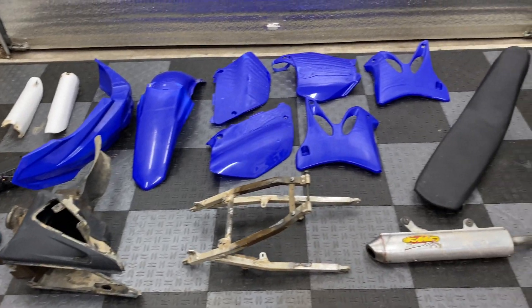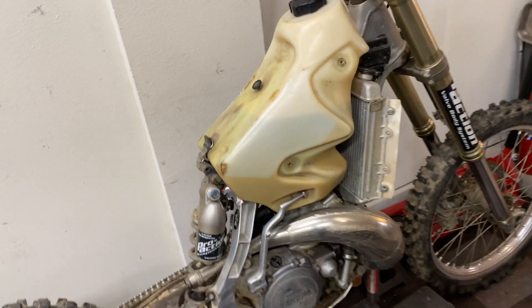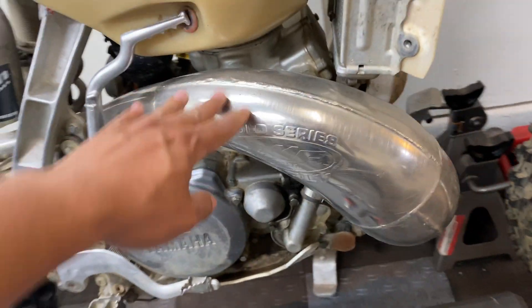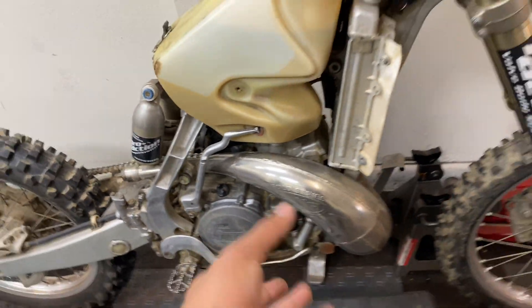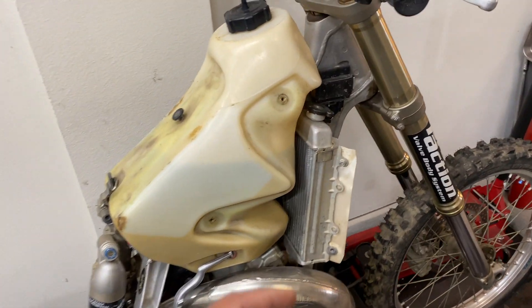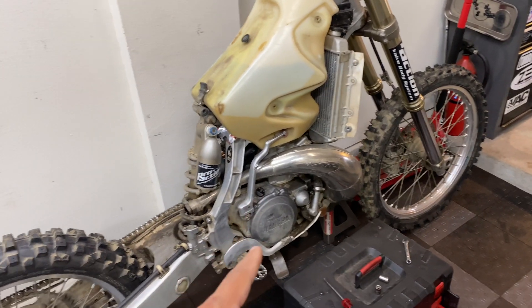Here's everything that we've taken off of the bike so far: all the plastics, bar pad, airbox assembly, rear subframe, exhaust silencer, and the seat. Up next I'm going to start working on draining the fuel from the fuel tank and take the tank off. Then we're going to take off this FMF header pipe, which is held on by two tensioner springs and an 8mm bolt for the bracket. I also want to take off the CDI components, the computer, the harness — I want to get as close as I can to being ready to take the motor off by the end of today.